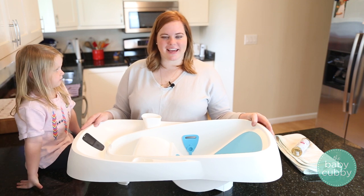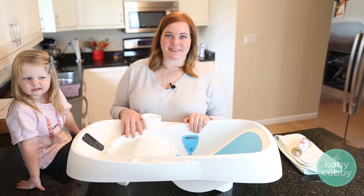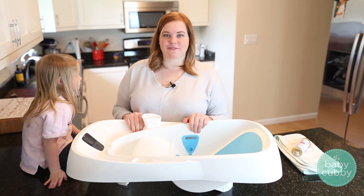Hi guys, Michelle here with the Baby Cubby today and we're going to be doing a quick review about the new 2017 4moms tub.